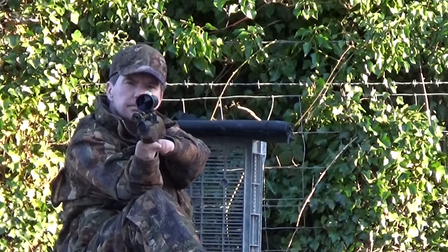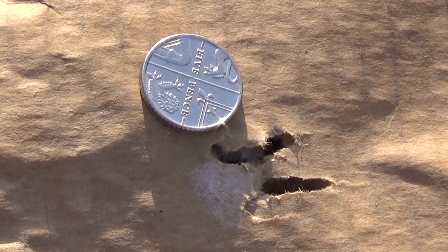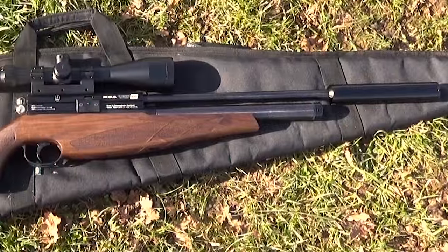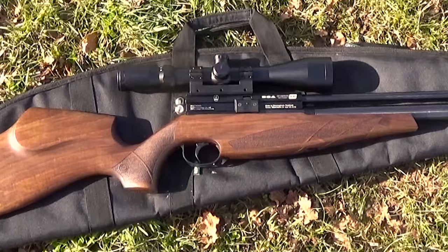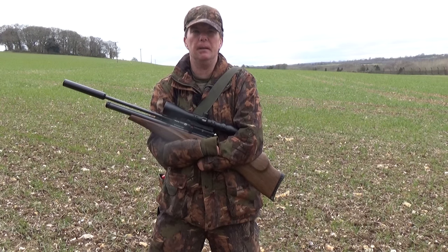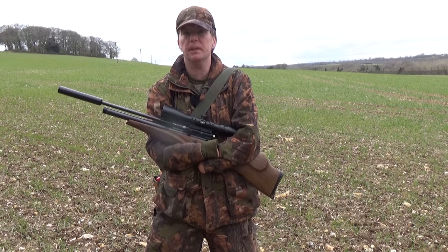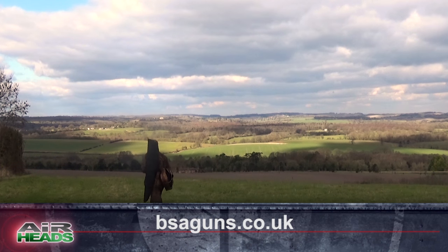He is completely smitten with the BSA Scorpion SE — but is it nice and tight when it comes to the groupings? Five shots under a 5p piece in this sort of wind — that's not too bad at all. More accurate than Cupid's arrows, with the long sleek cold hammer-forged barrel, curvy ambidextrous stock and thrusting bolt action, all upholding the BSA pedigree and high standards of manufacturing. I think her and I are going to go home, maybe have some hot chocolate, watch Titanic, share a packet of Hobnobs — see where we go from there. If you'd like to know more about the Scorpion SE, pop along to bsaguns.co.uk.